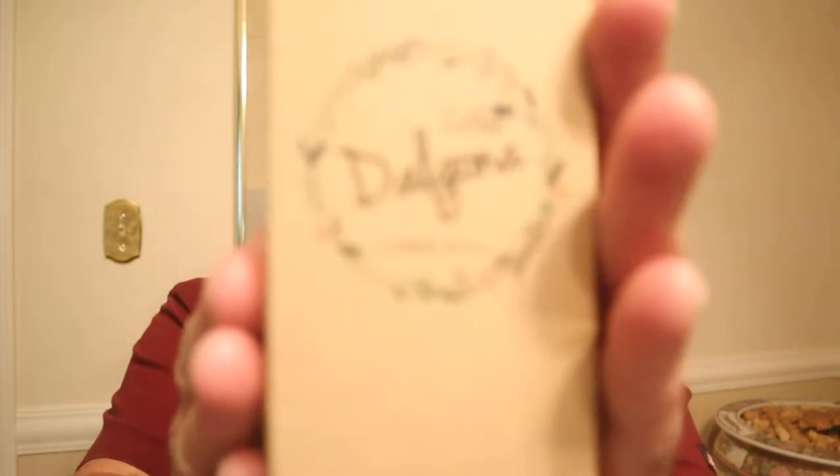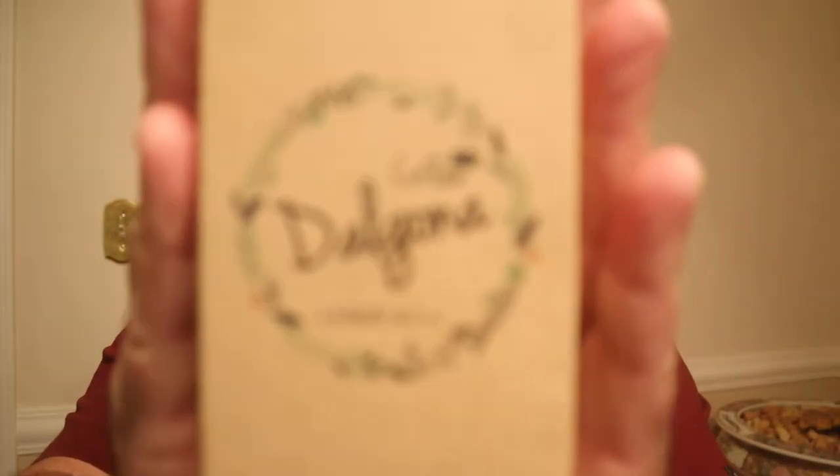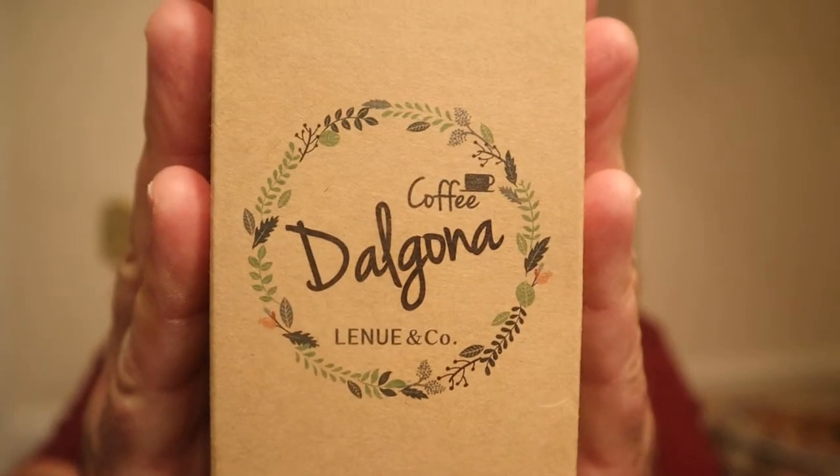All right, good enough government work. Now look — it came in this box, and you see what it says: Dalguna. So I looked up Dalguna coffee. I guess that's the company. But dalguna coffee is actually a thing where you take equal parts of cream, sugar, and coffee, stir it in hot water, and then pour it into cold milk. Maybe top it with a little cocoa powder or something like that. So let's try this Maxim.